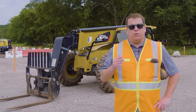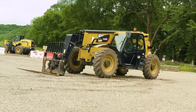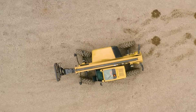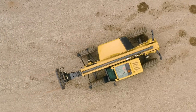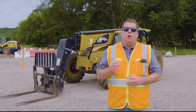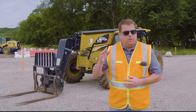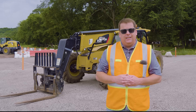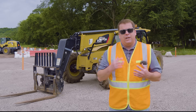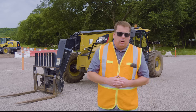Hi everyone, in this video we're going to show you the basic controls of a telehandler. In this training video we're going to go over the basic controls on how to operate a telehandler. First of all, I'm not claiming to be an expert, so anyone that operates these daily, please comment below and give us your tips and tricks. We've already done our pre-op inspection on this machine and have a separate video on that.